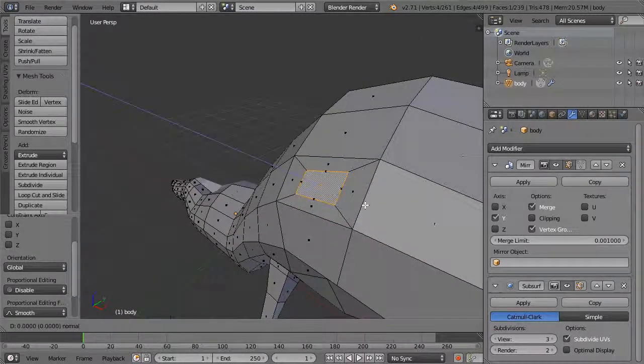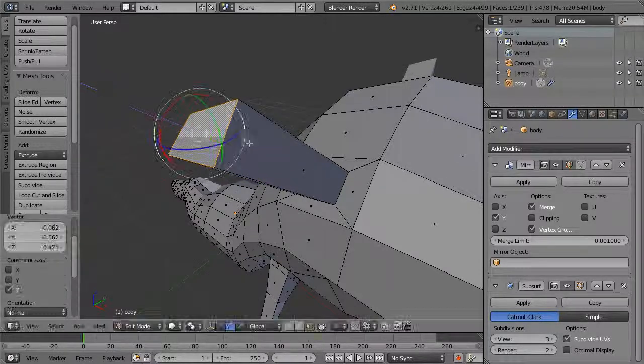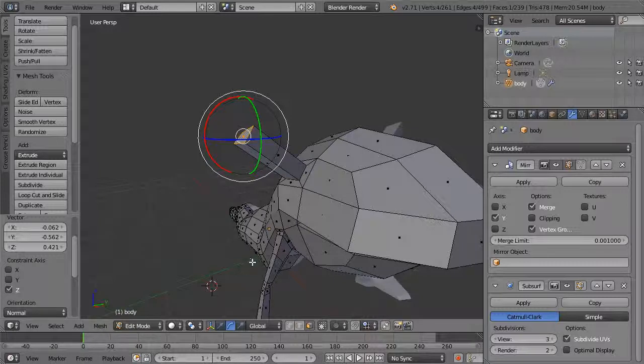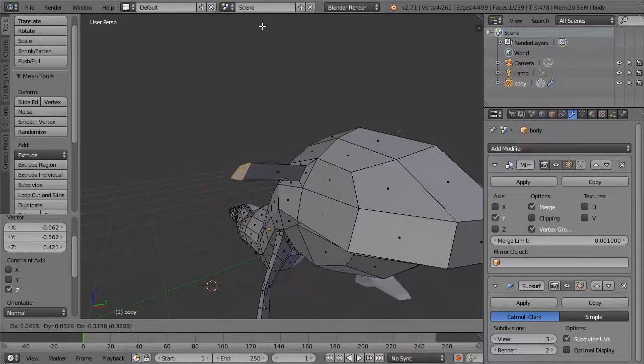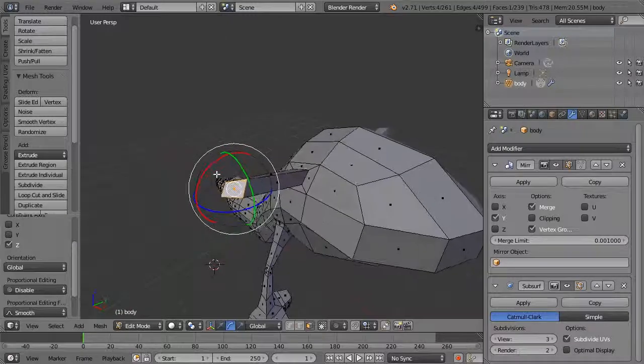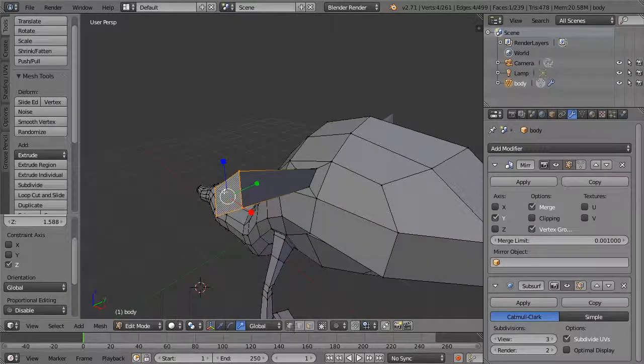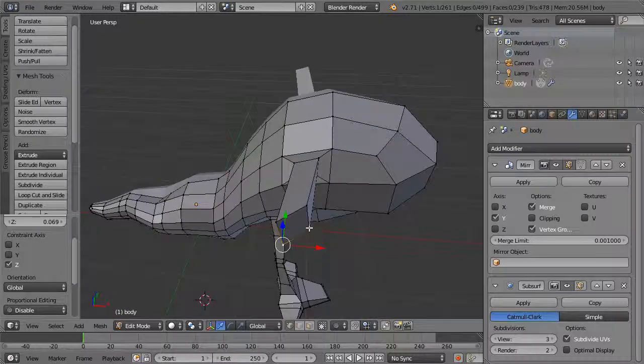Hit E to extrude and pull this out. I want this to be a little more rounded off, so I'll draw this up. You can hit G to move this around, grab it, and rotate it. We can also use scale. I want this to be more of a square shape, which will help when we smooth it — it should come out pretty rounded.